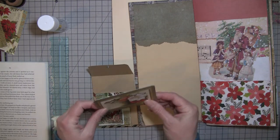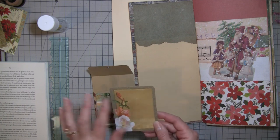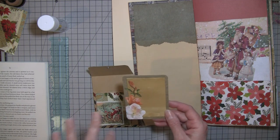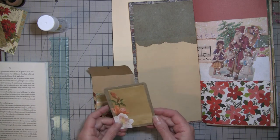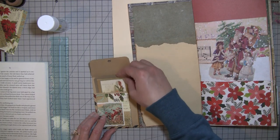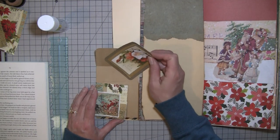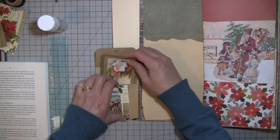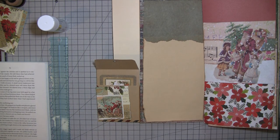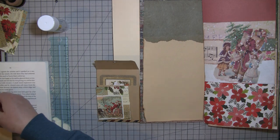I thought it was pretty with this project life card — that's what these things are called. They're just little journaling cards that you could keep in planners and things like that, as I understand it. I just never really got into that whole thing, but I do really like the cards — some of them more than others. That was upside down, but anyway, so that one's pretty. I don't think we really need to do anything to that.